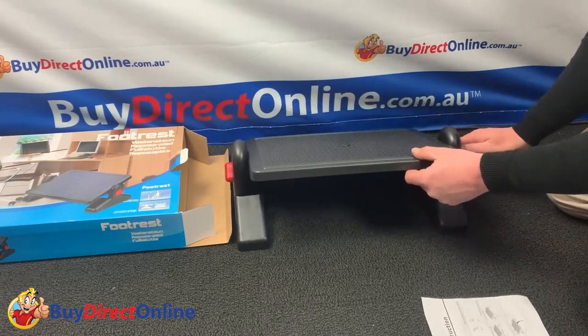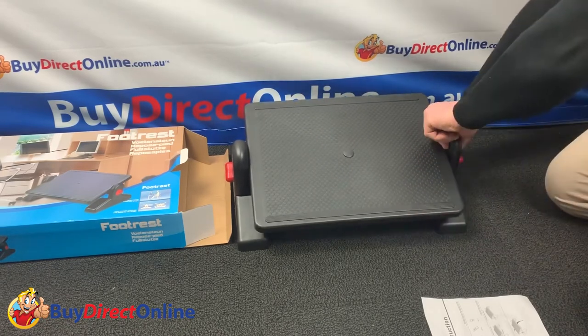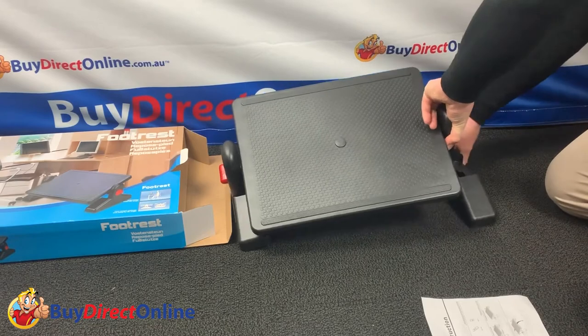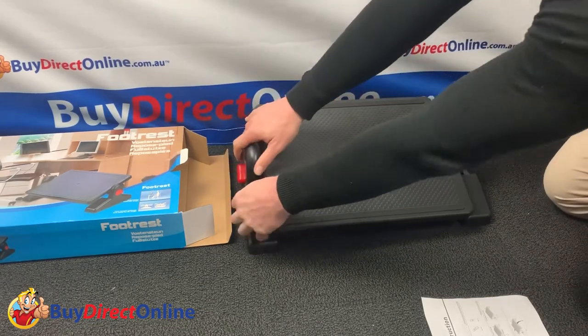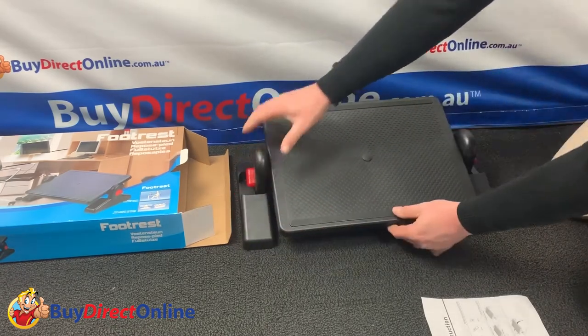The footrest also comes with two different height positions on the feet. As you can see, you just pull off the foot and change the position, so they're very easy to adjust. This is excellent for finding the perfect height position for your feet.